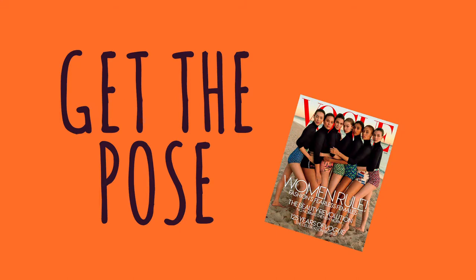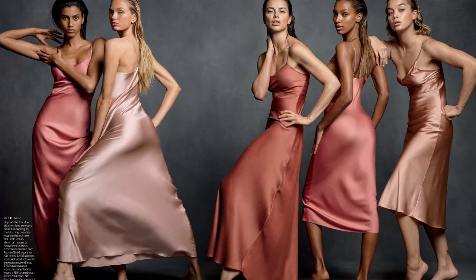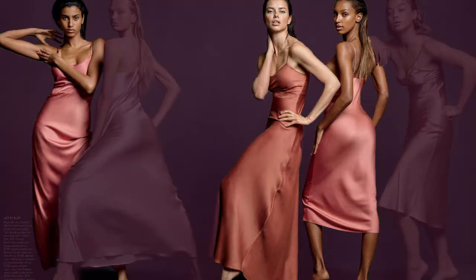Hello, and welcome to Get the Pose. My name is Zakari Westbrook. I am the photographer that's going to be taking you through these poses today. I have chosen three poses from Vogue's 2017 March issue, specifically the silk camis spread. The reason I chose these poses is because they're all very strong, they're very versatile, and they're ones that you can tweak if you don't have a model body. Demonstrating these poses today will be the lovely Ariane de Canileclerc, so let's get started.